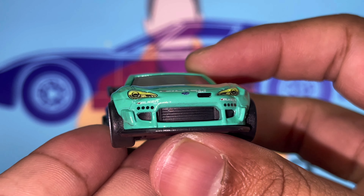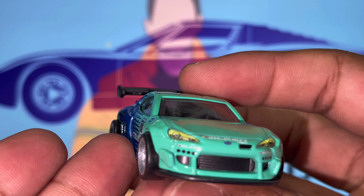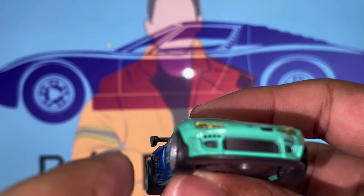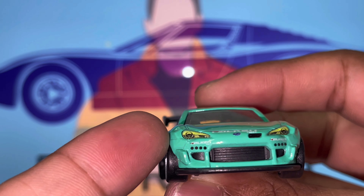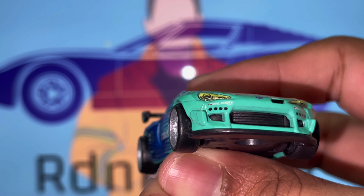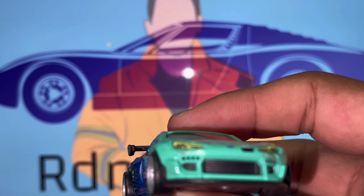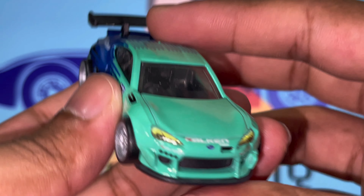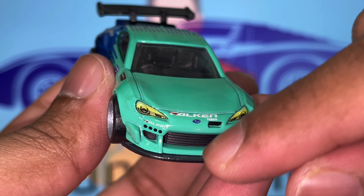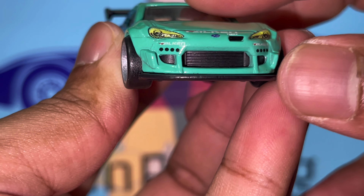Moving on to the front - this car has a Pandem widebody kit and you can see how much it flares. The way the body cuts and the excess tire is visible, which just makes the car look ever so menacing and fierce. At the front, we've got a Subaru logo that's very well done - very accurate and exact - and the Falcon Tires livery is present at the front as well.